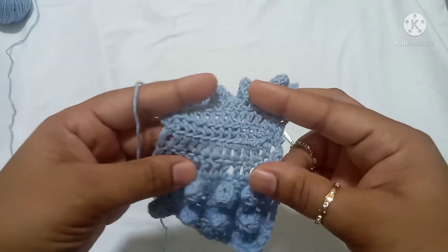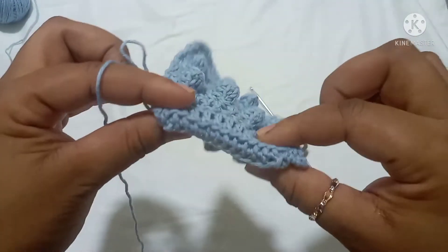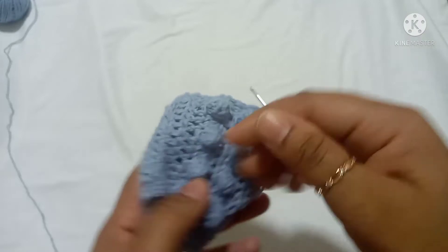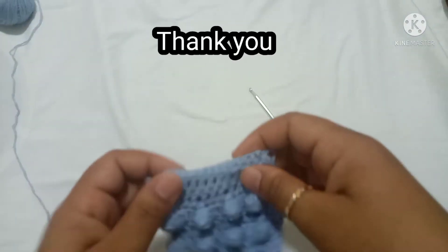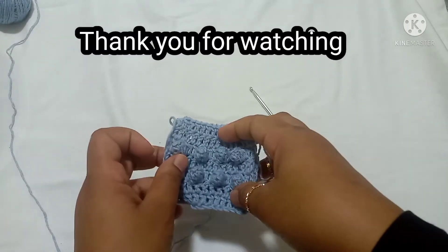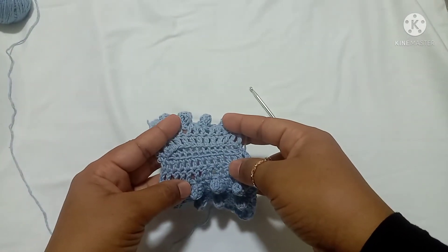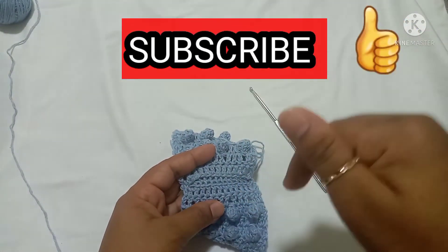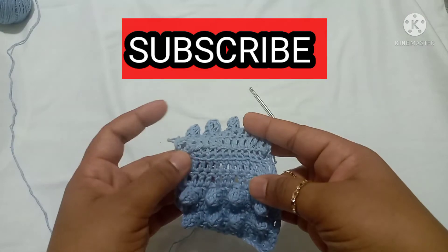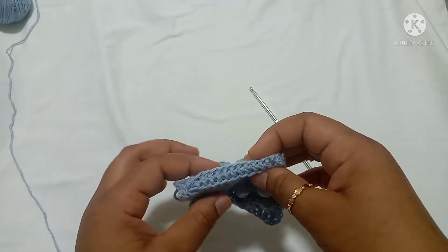This is how I usually join two panels together — I really like this method and I hope you enjoy this technique and find it easy. Thank you so much for watching! If you liked this video, please give it a thumbs up, don't forget to subscribe, and hit the bell button to be notified whenever I upload a new video. See you in the next one — bye!